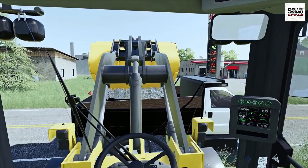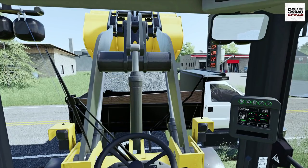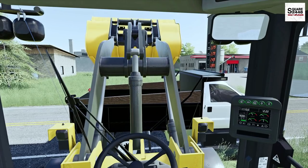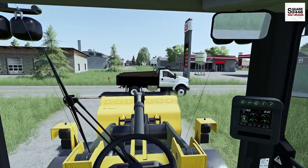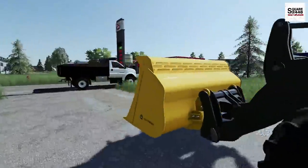Now this above ground pool is not the inflatable type — it's kind of the nice structure around it, which is nice, and it's four feet deep. It's not too deep; usually the above ground pools aren't like that. There we go — we got it all set up, all loaded up, and let's head on over.